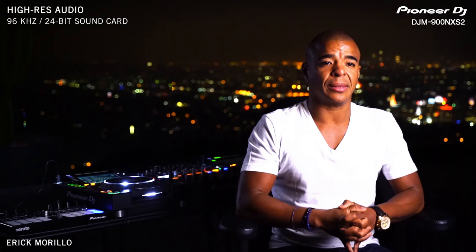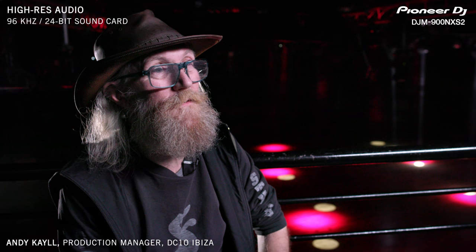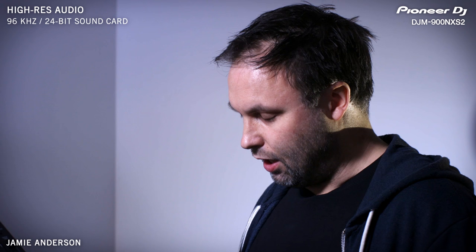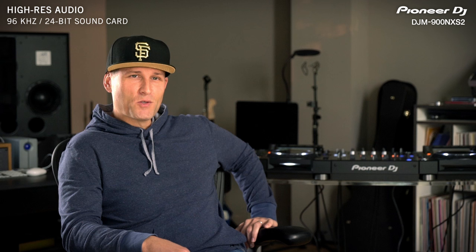One of the things that Pioneer improved on a lot from previous mixers is that the sound quality has really gone above and beyond. I was quite astounded by the sound of this — it sounded like nothing they'd produced before. It had a great warmth on the bottom end. Bit rates: 24-bit, 96k, 48k. I find it's better when you're using vocals or a live instrument because you really capture the essence.